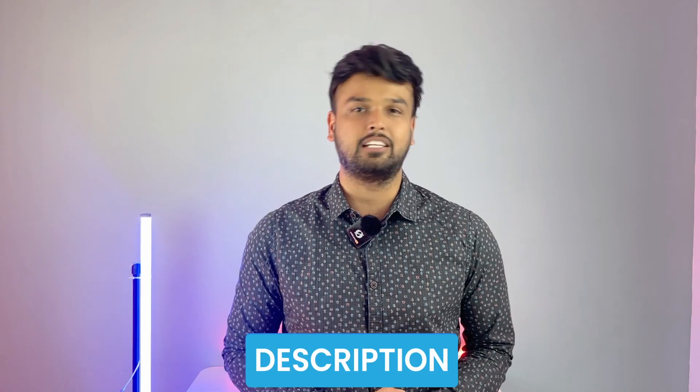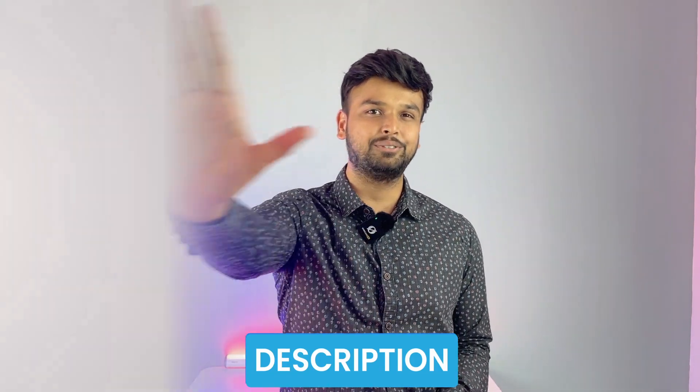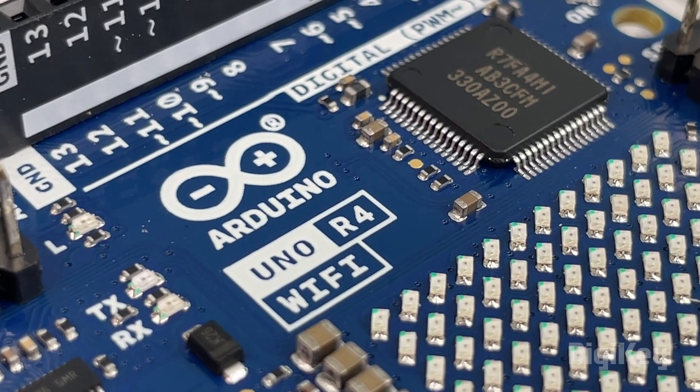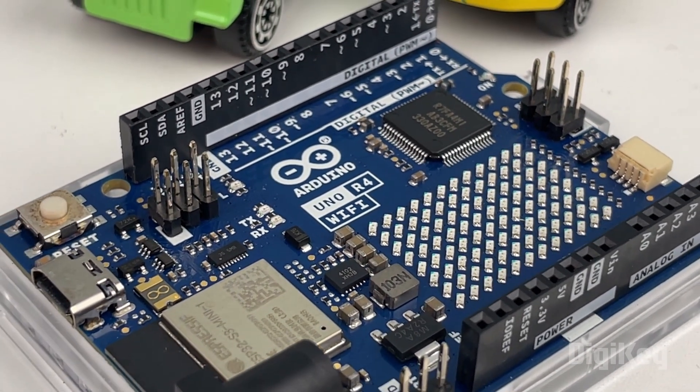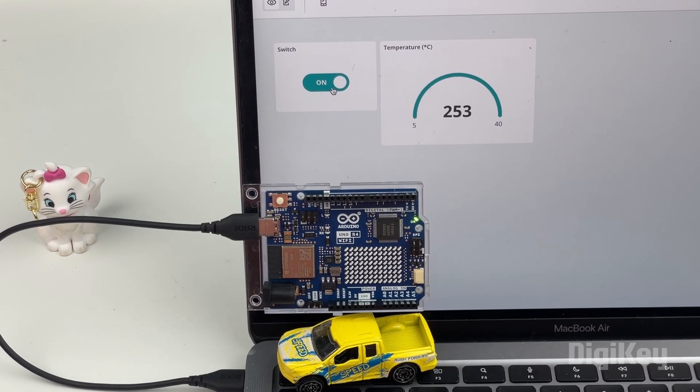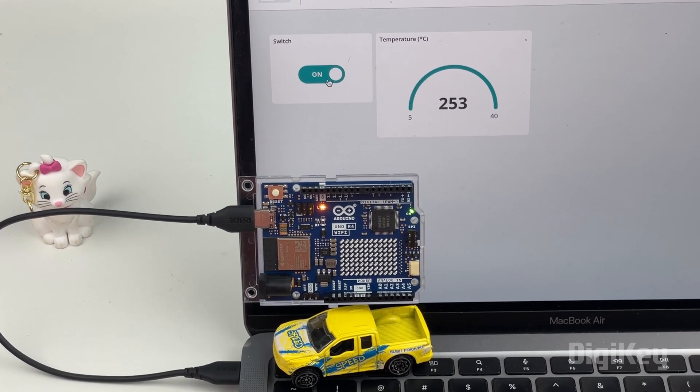All information about the contest can be found at the link in the description. In this video, I'll show you what's special about the Arduino UNO R4 Wi-Fi board and how easy it is to build simple IoT projects using this board.